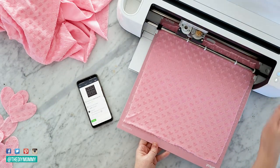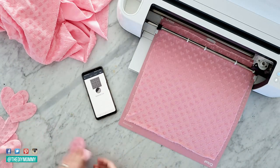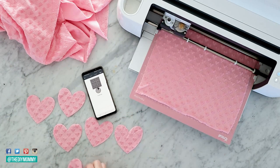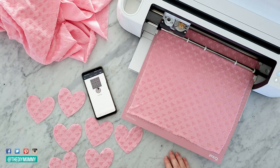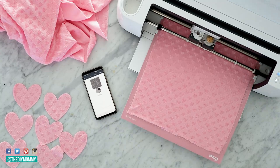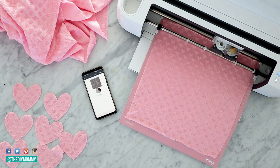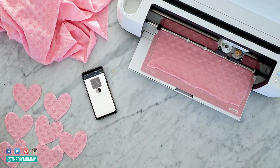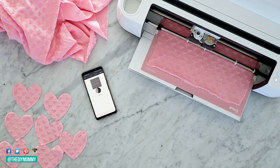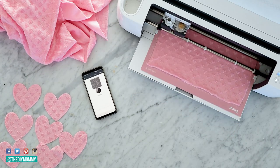I have 3-inch wide hearts set up and you can cut them right onto fabric with your Cricut Maker. If you don't have a Maker, just find any heart shape online, print it out to be 3 inches wide, and use that as a pattern to cut your hearts out by hand. How many hearts you cut out depends on how long you want your banner — I wanted 16 hearts, so I cut out 32 heart shapes.